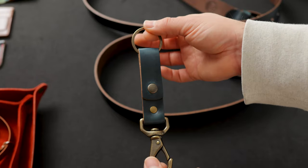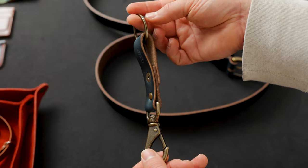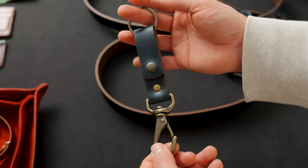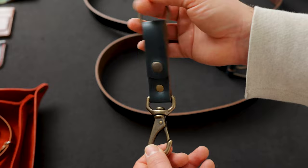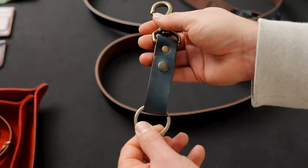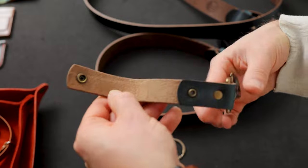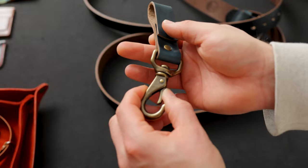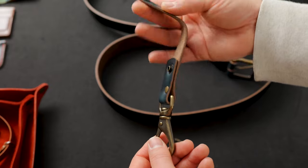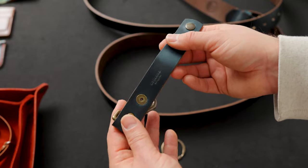To accompany the navy Chromexcel belts, we've made some brand new key buddies. This is our keychain belt clip also in that really beautiful navy Chromexcel. I actually wear one of these keychain belt clips every day — I clip this side to my belt loops and attach my keys on the other side. You can also do it the other way around by taking this snap off, wrapping it over your belt, and closing it down to keep your keys there. It's a multi-functional, variable way to use the key buddy.